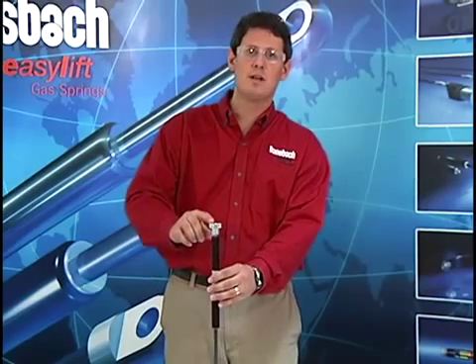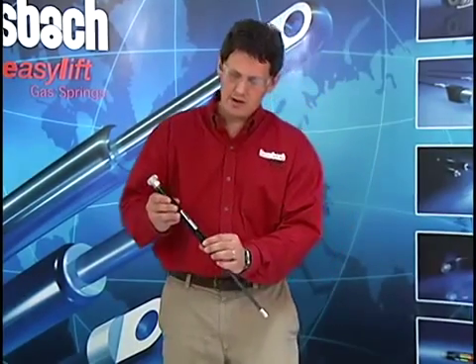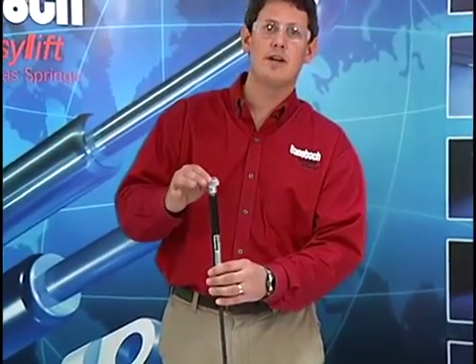From this point it's only going to be about one and a quarter turns until it starts releasing the pressure inside. These gas springs are under high pressure — for example, this one is at eleven hundred newtons — so the gas is going to want to escape very rapidly.